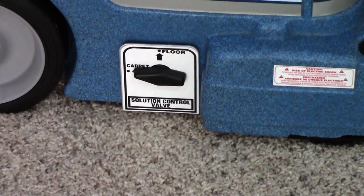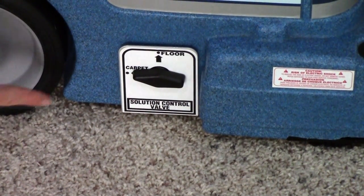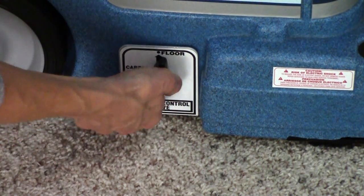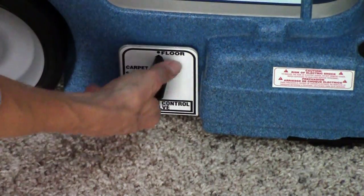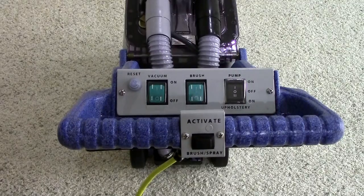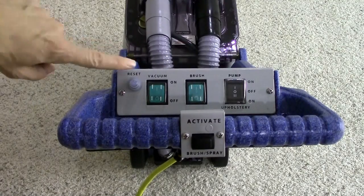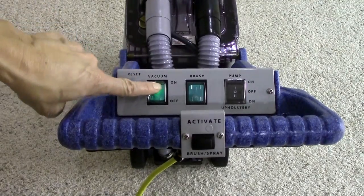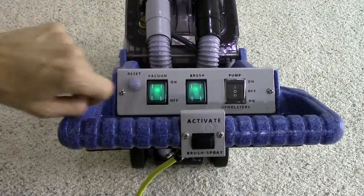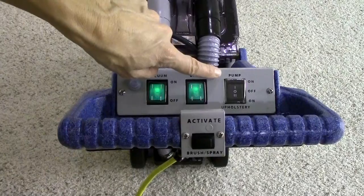Before you start cleaning, make sure that the mode switch on the lower right side of the 5 Star is in the correct position for the type of surface you are cleaning. The controls are conveniently located on the handle for easy access and are sealed to protect them from water damage. To get started cleaning, you turn on the vacuum, agitator brush, and pump switch to either carpet or upholstery.